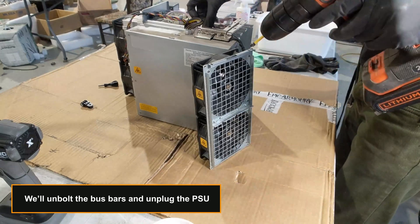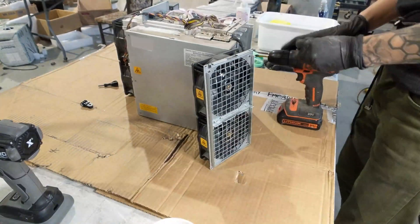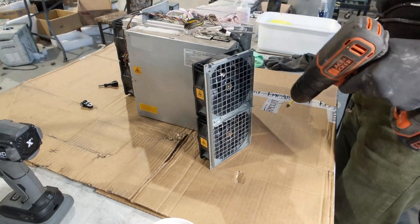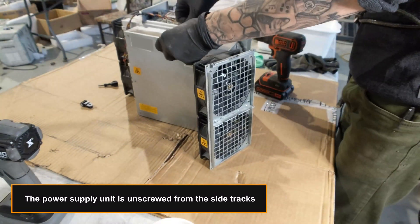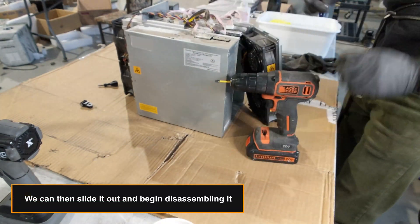We'll unbolt the bus bars and unplug the PSU. The power supply unit is then unscrewed from the side tracks, and we can slide it out and begin disassembling it.